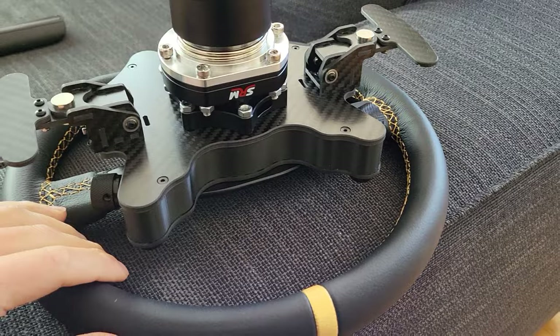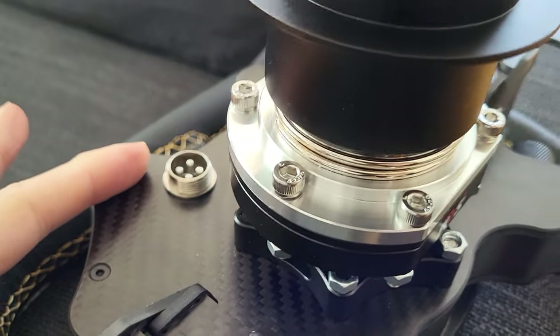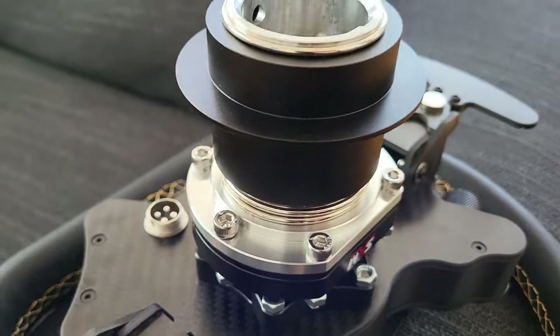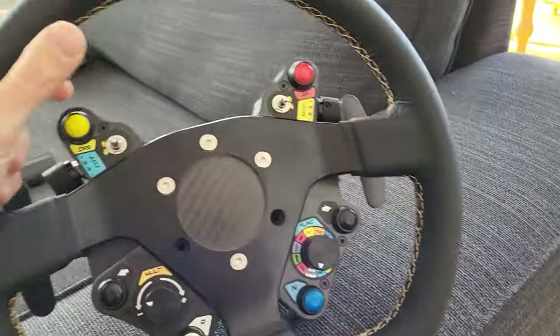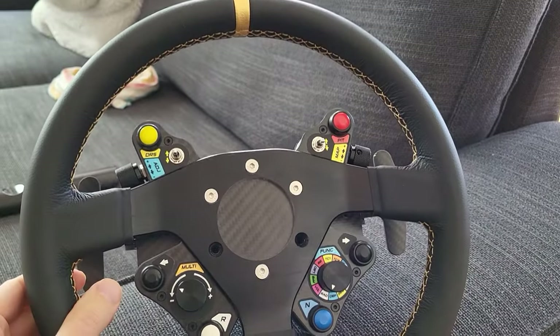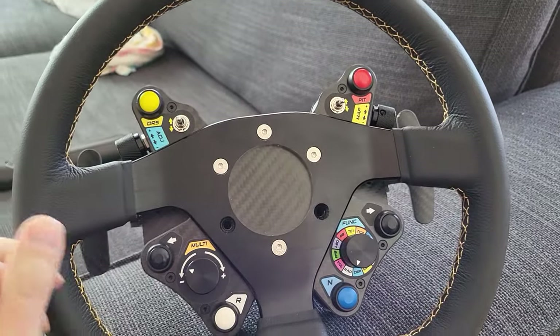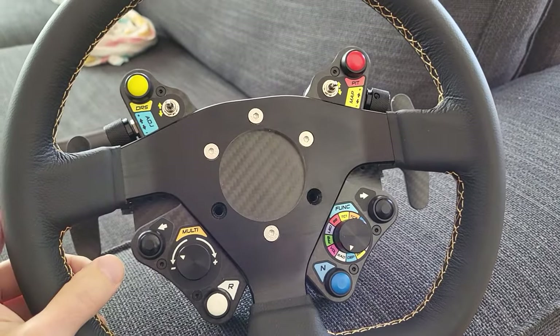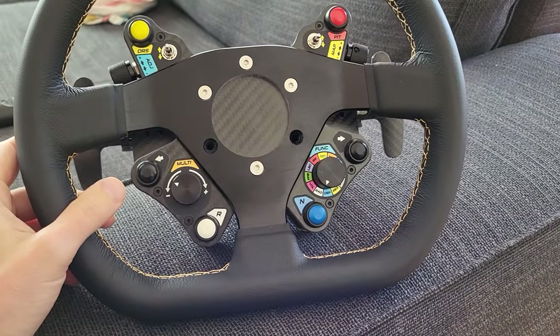There is a USB cable here, so you've got to run this with the cable — it comes with all the cables so you're good to go. From there you can basically bolt on any wheel you like. This is the 70mm bolt pattern, so I'll be getting some more rims from time to time.